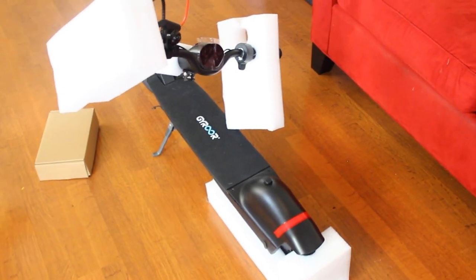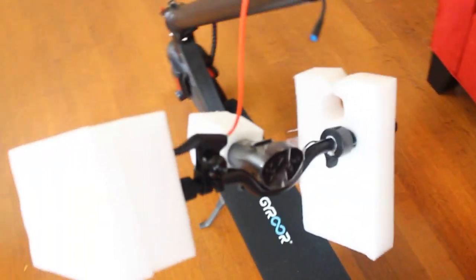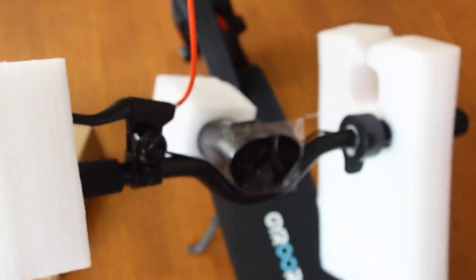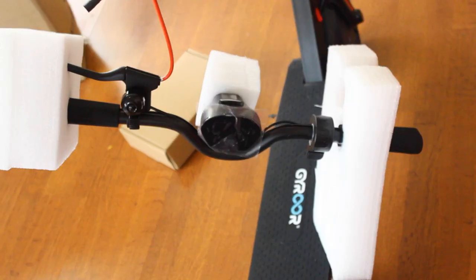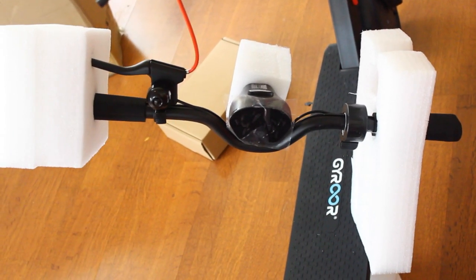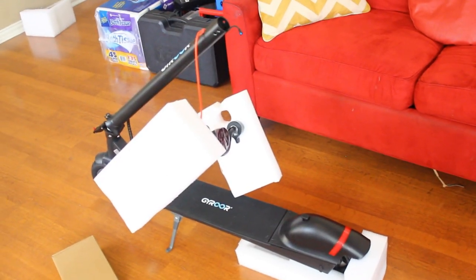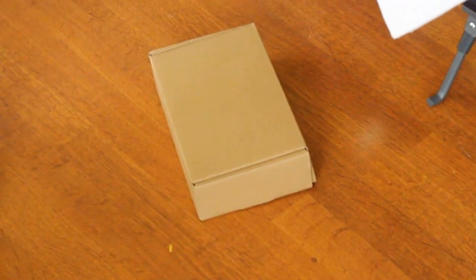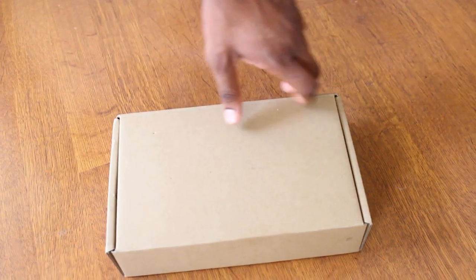Okay so this is how the scooter pretty much looks outside of the box. It looks like we will have to put on the handlebar — hopefully that won't be too difficult to put together. Nothing is damaged, everything seems to be packaged really really well. I do like how wide the handlebar is — it looks more like a bike handlebar than a scooter handlebar. Outside of the scooter itself, this package also came with a box, so let's see what's in it.